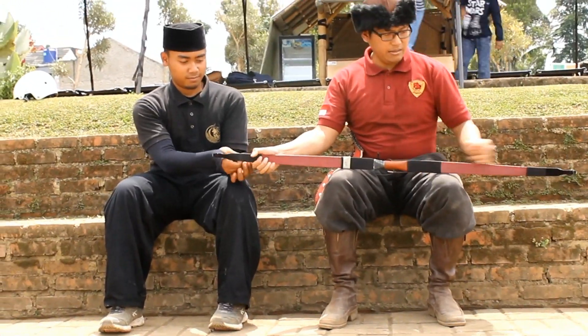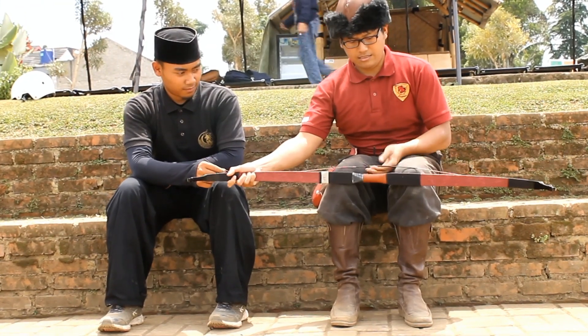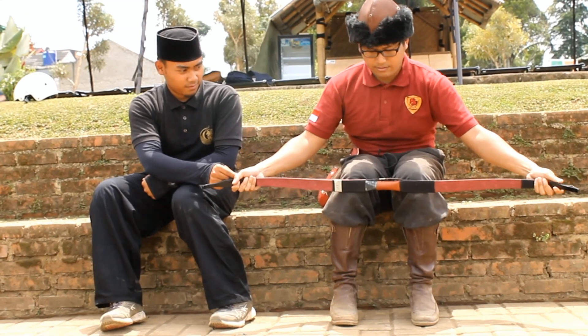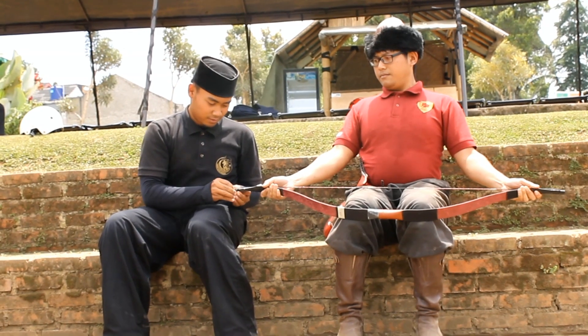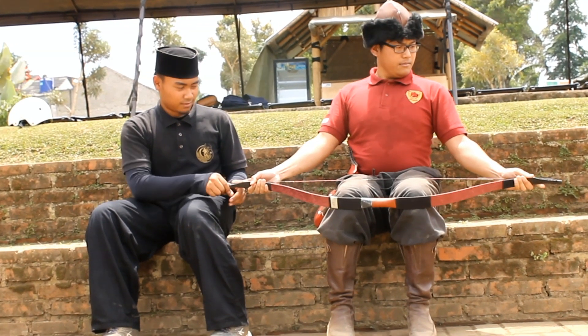Then we'll enable the string to install the tool. The wheel will be more than that. We can hold the problem.